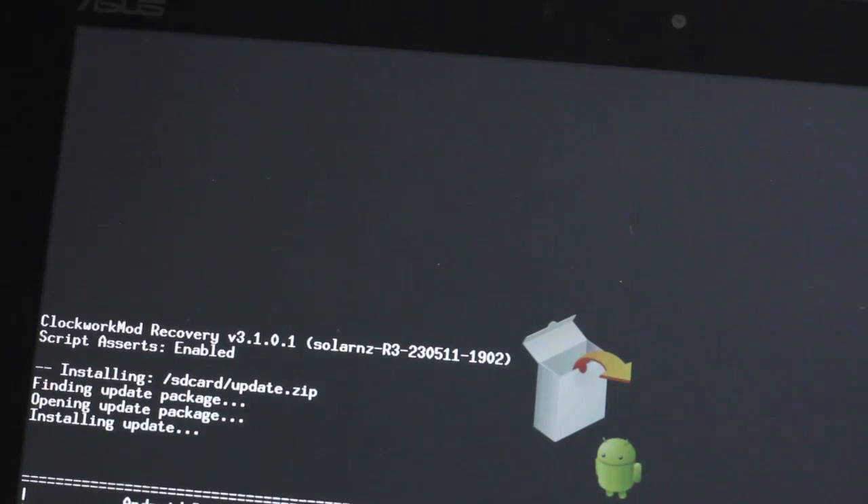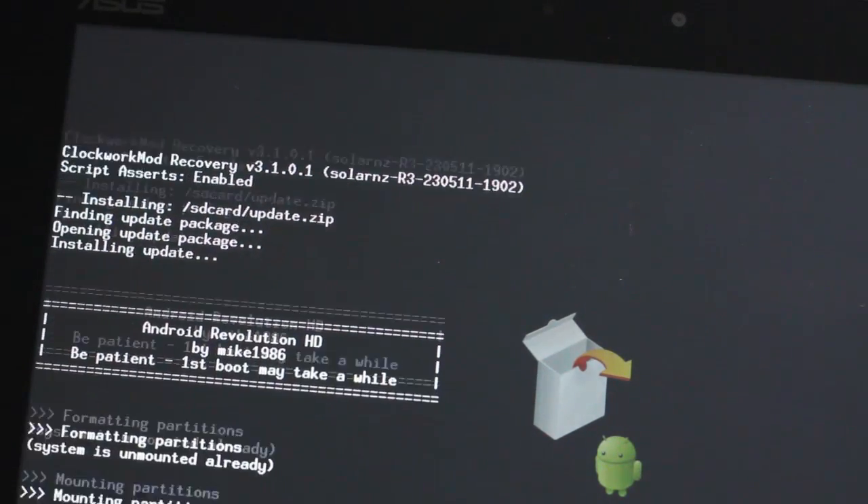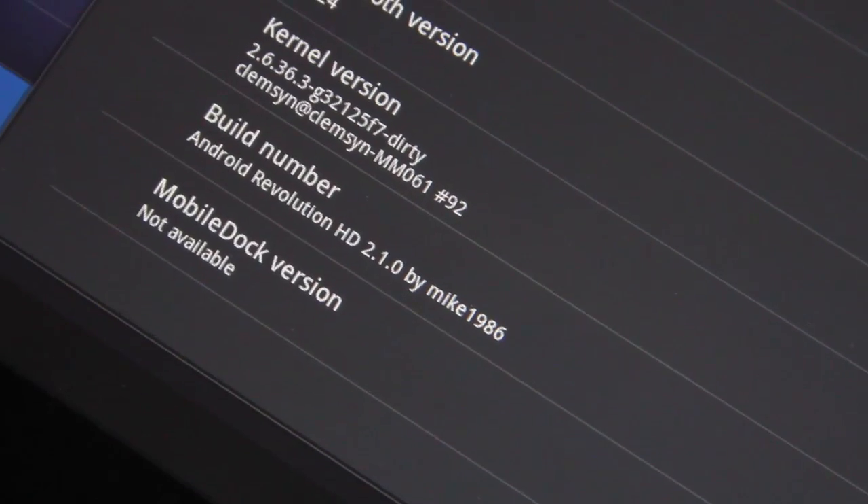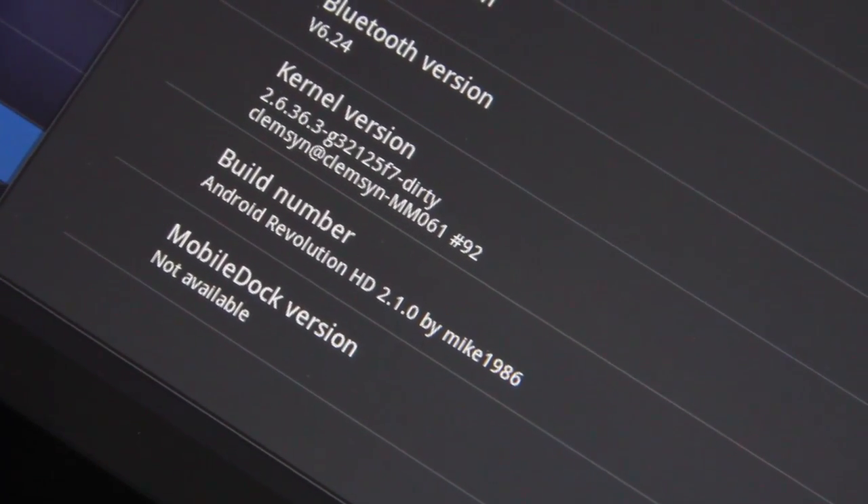The flashing process will begin. When finished, navigate back and reboot your device. When it's finally booted, congratulations — you now have a rooted device with a custom ROM.